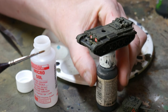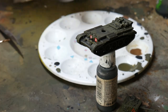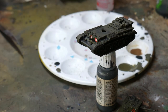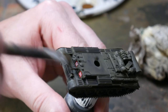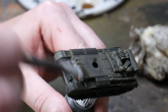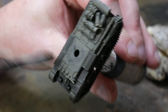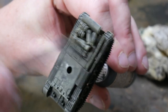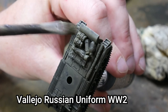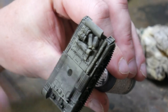Dry brushing is an old technique that works perfectly well on armour due to the sharp edges. You put some paint on your brush and wipe off as much as possible, allowing you to run the bristles over the model — this leaves paint on the edges only. For this I use Vallejo's Russian Uniform World War II. It's a nice accompaniment to the Brown Violet and Nuln Oil base colour.